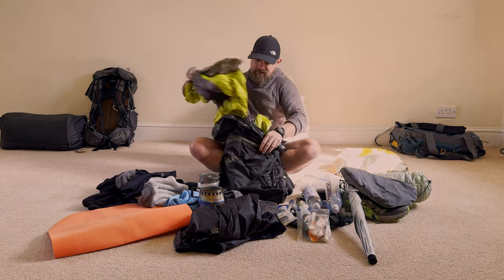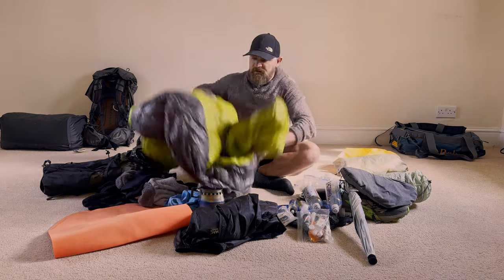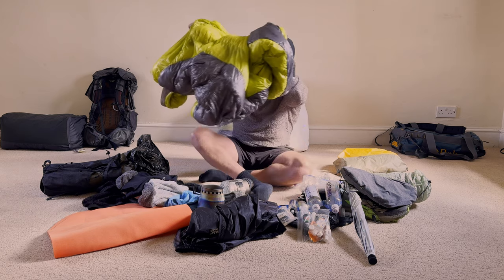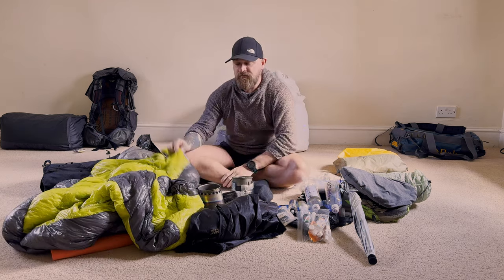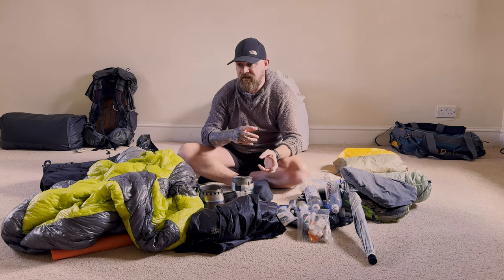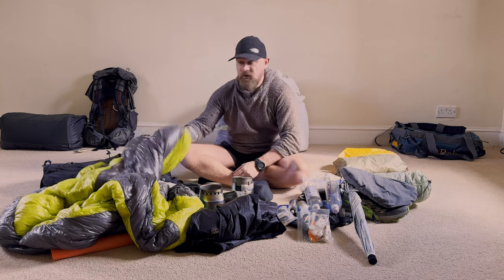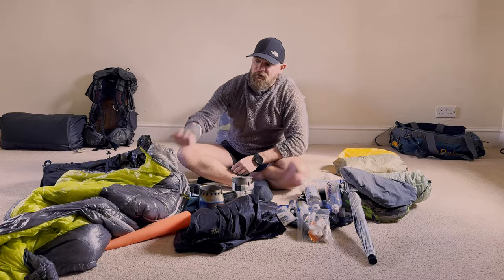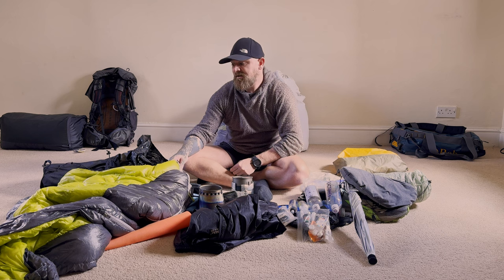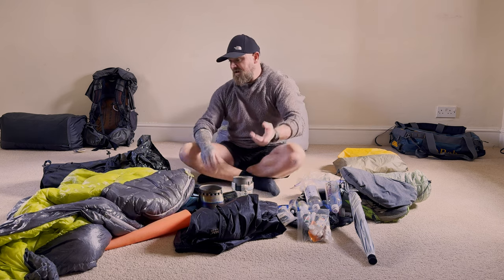My sleeping bag is the RAB Infinity 300 — I think it's discontinued now. It's a zero-degree bag coming in at 620 grams and it's really good. I'm not a massive lover of bags because I toss and turn at night, and when I switched to a quilt I found I was letting heat out and drafts in — swings and roundabouts. I've ended up back with the bag. I could probably shave 200 grams switching to something like an Enlightened Equipment Enigma or Thermarest Vesper quilt, but to save 200 grams it'd cost about £350, so for now I'll stick with this.